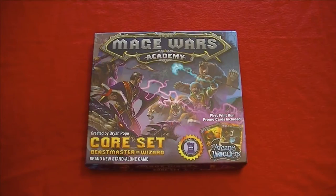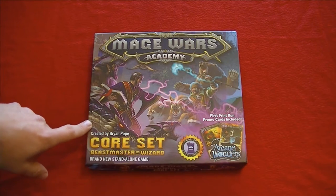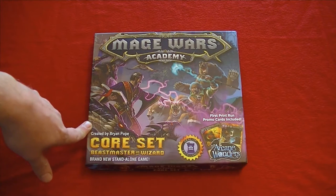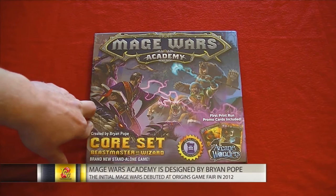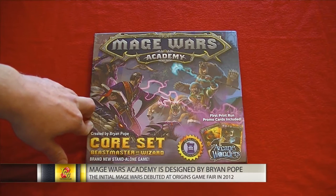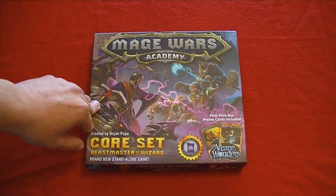When we take everything outside the box, this is Mage Wars Academy from Arcane Wonders, and it's designed by Brian Pope. This is the core set — the Beast Master versus Wizard — and this is a standalone game. I'll be the first to point out I don't have any experience with Mage Wars or Mage Wars Arena. If I remember correctly, the original Mage Wars came out at Origins in 2012, yet I have not had an opportunity to play the game or chat with anybody at Arcane Wonders at any of the conventions.